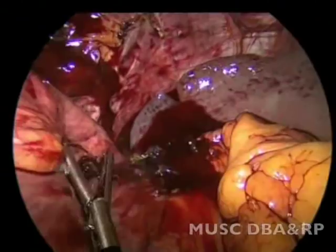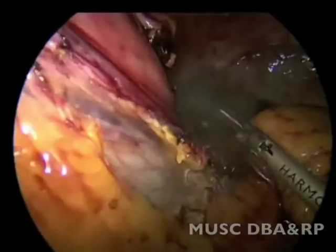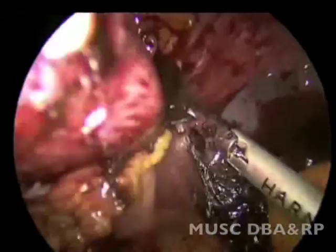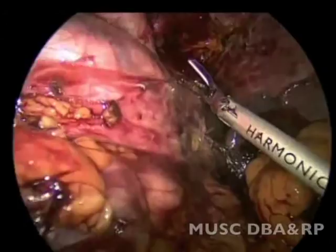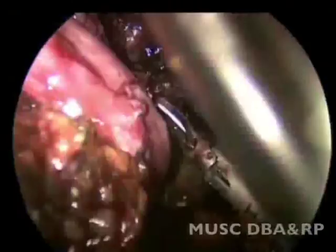The posterior short gastric vessels are taken down. Not taking these initially could have added to the torque on the gastroesophageal junction, contributing to the dysphagia. The left crus is now visualized and the fundus is mobilized off the left crus.